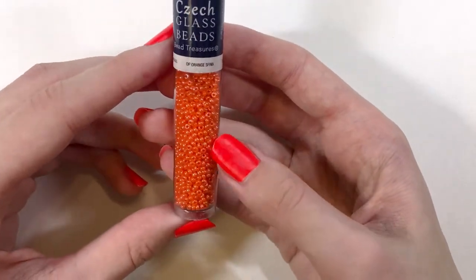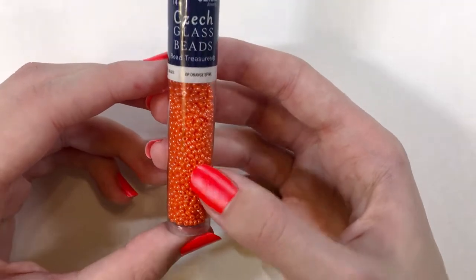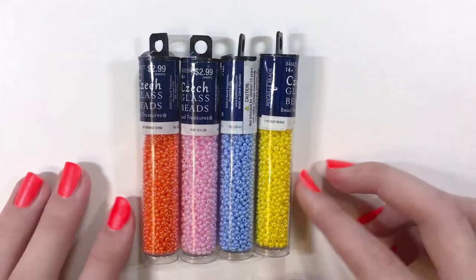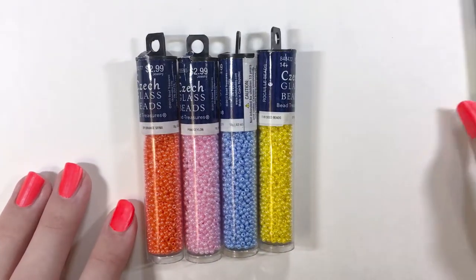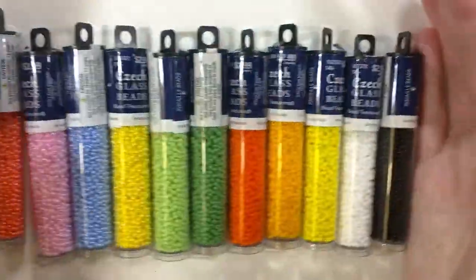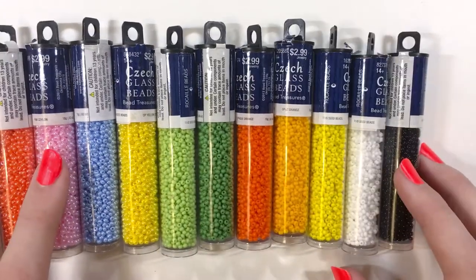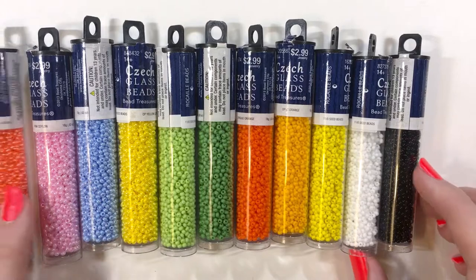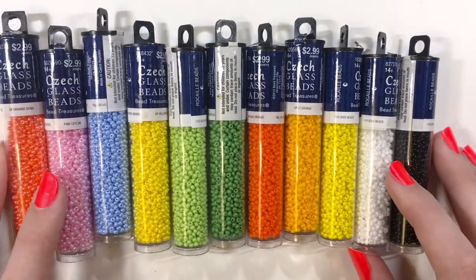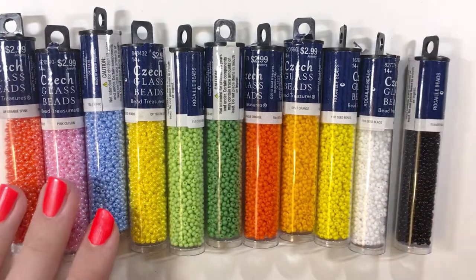You can make seed bead cuties, or I also think you can make really pretty jewelry with these beads — I've made myself a matching jewelry set with these and then I also made a bracelet idea that I'll show you. With all of these that I purchased — the main colors and then the pearl finish ones — I can pretty much make a lot of the seed bead cuties I wanted to make. Now I'll show you what project ideas you can make using these beads.